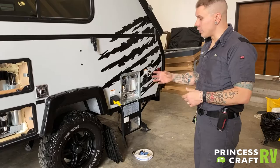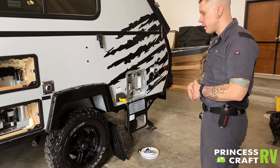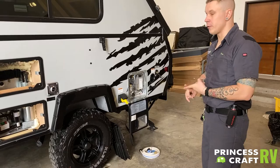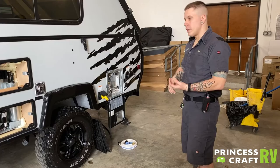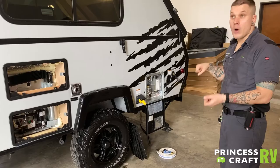Lug nut torque is very important. It is very important to maintain a 100-foot-pound lug nut torque. They have been torqued down here in our shop. The manufacturer recommends a re-torque procedure — that re-torque procedure is going to be at the first 15, 25, 50, and 100 miles of initial travel. They want you to maintain that 100-foot-pound torque using a torque wrench. The manufacturer further recommends that every time you move the unit from there on after, you check that they are maintaining that 100-foot-pound torque.